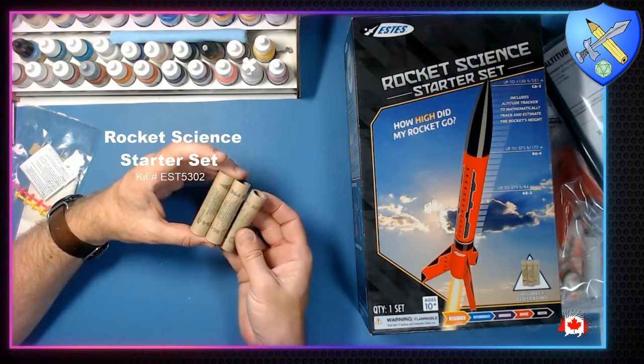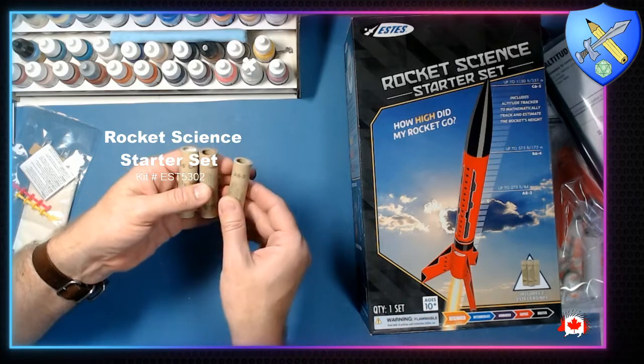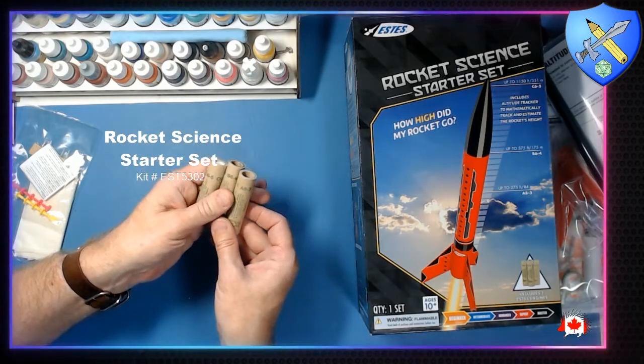All right, so here are the three rocket engines that you get with the kit: an A8, a B6, and a C5.